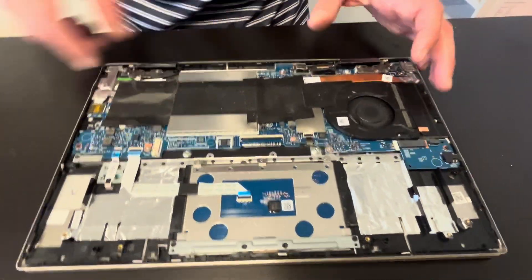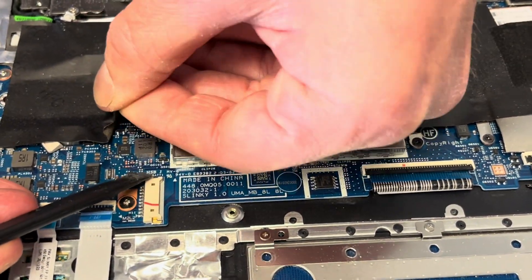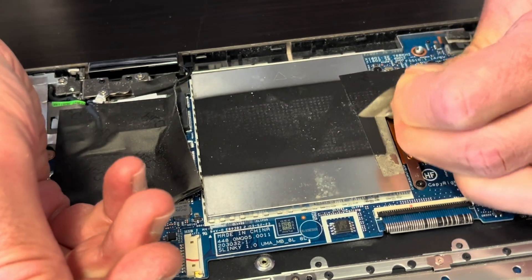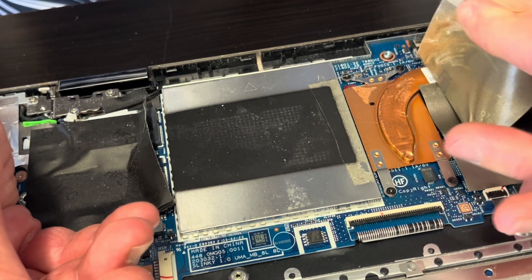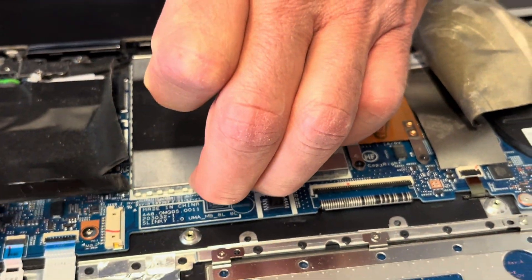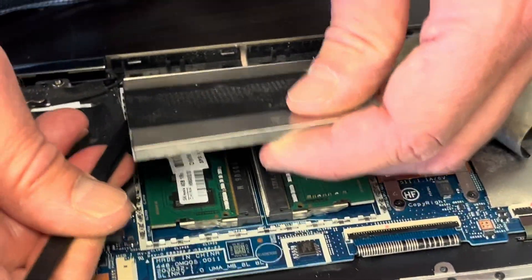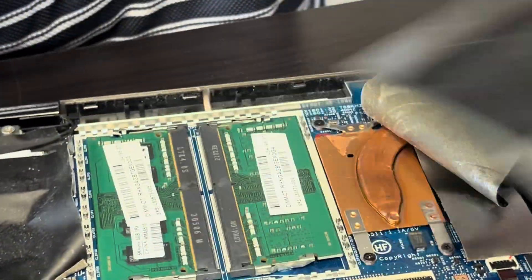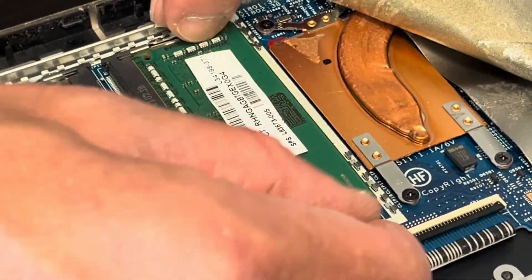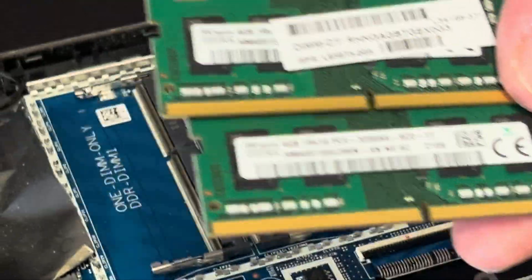Now let's access our memory. Remove the cover and now we can access our memory. If the memory doesn't work, or you would like to upgrade for a bigger one, this is how you can do it. This laptop has only 8GB.